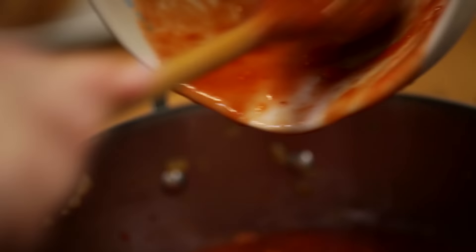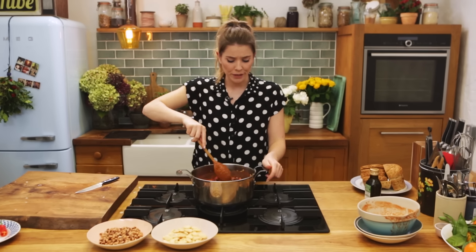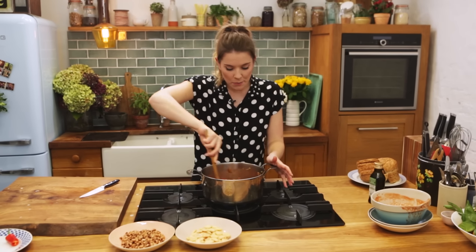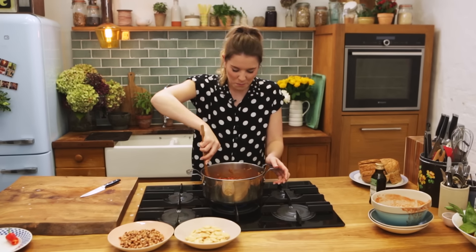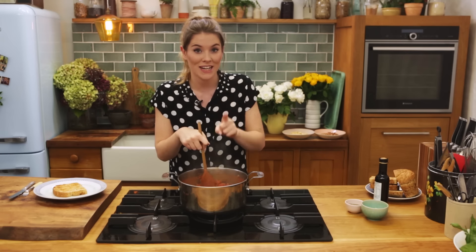I'm going to give some borlotti and kidney beans a go. You're going to need two 400 gram tins of beans — be sure to drain and rinse before adding to your pan. Then to finish that off, we just need two tins of chopped tomatoes — you can get these in any supermarket dirt cheap. It will look a little bit loose and liquidy at this point, but that's fine. We're now going to leave that on the heat for a good 10-15 minutes, simmering on a low to medium heat until it gets really nice and thick.